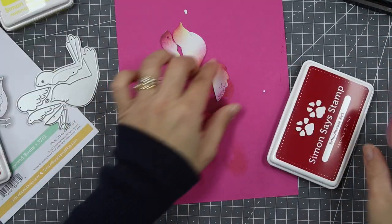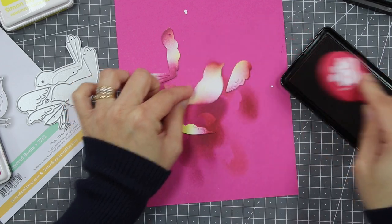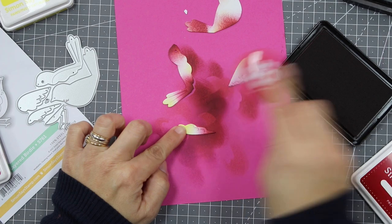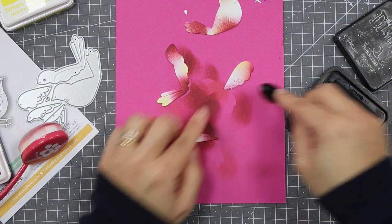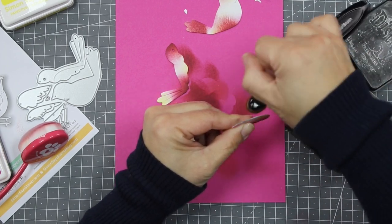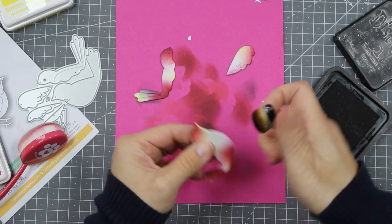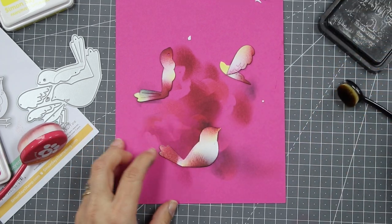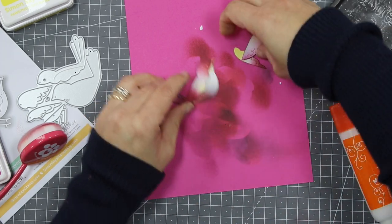To add vibrancy, I'm using red ink over those areas where I applied pink ink, blending them together — so it's not red, not pink, but something in between, and it's really nice. Now I'm going to add Black Soot Distress ink around the edges to cover the white edges and add a kind of outline so you can see the die-cut shape much better. This very simple step makes a big difference in the final result.